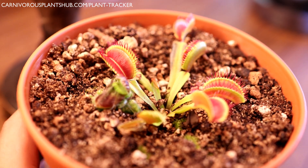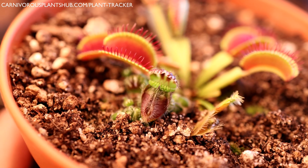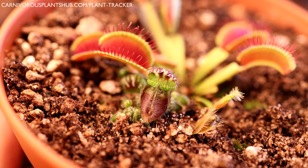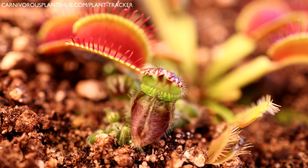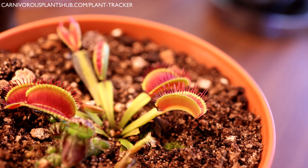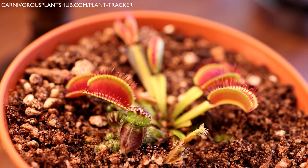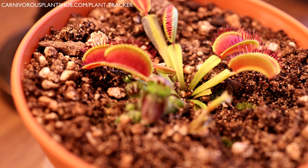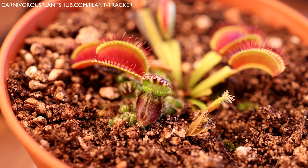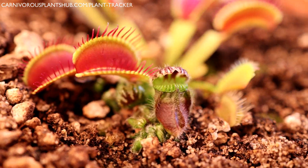The reason it's a topic of discussion is because these two plants are quite different from each other. The cephalotus is an Australian pitcher plant — they grow natively in Australia and don't really have a dormancy period; they're more of a tropical plant. The Venus flytrap, on the other hand, is not a tropical plant. It needs a cold dormancy period — usually 10 to 12 weeks in winter where it stores energy in its rhizome and comes out in spring ready for the growing season.